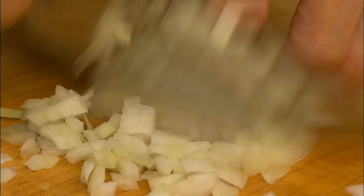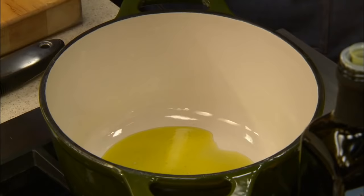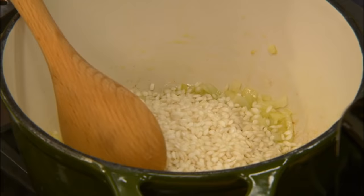Begin by chopping half an onion. Add a little oil to the hot pan, then the onion, and sauté for about a minute, stirring. I like to choose Italian arborio rice for this risotto. Add it to the pan and stir it well to coat each grain with oil.